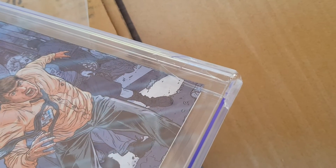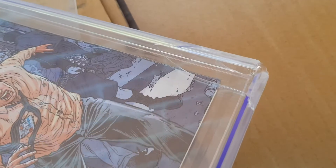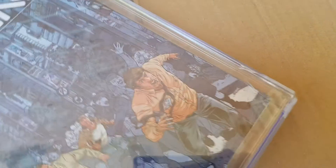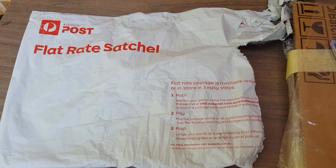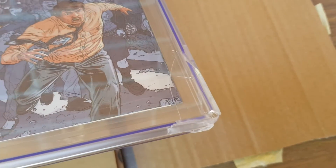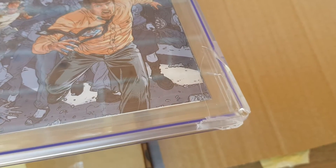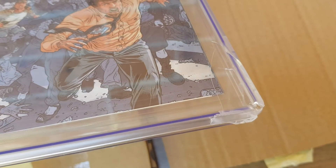It's just really sad, and now it's cracked. So from this, anyone out there — please do not send graded comics in satchels, because this is what could happen. People have sent me stuff before in satchels, such as VHS cases, and they've been wrecked too — a little bit of damage.